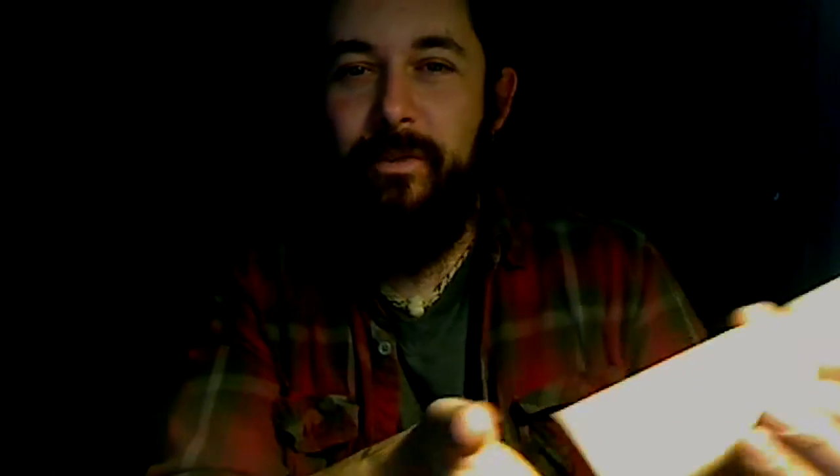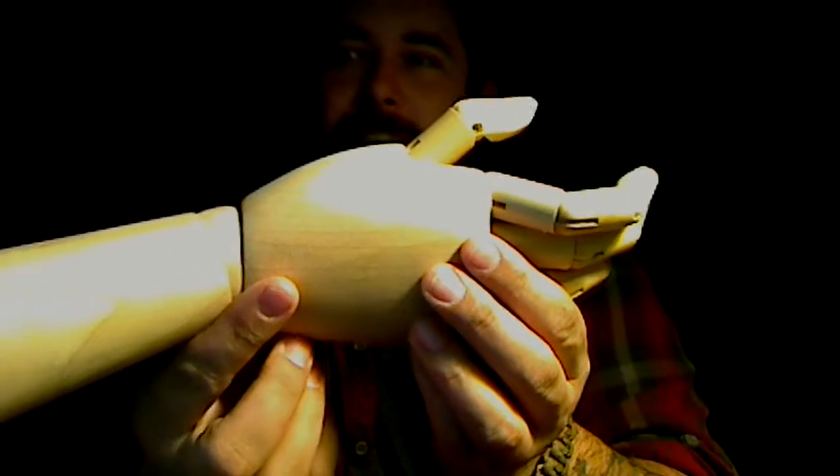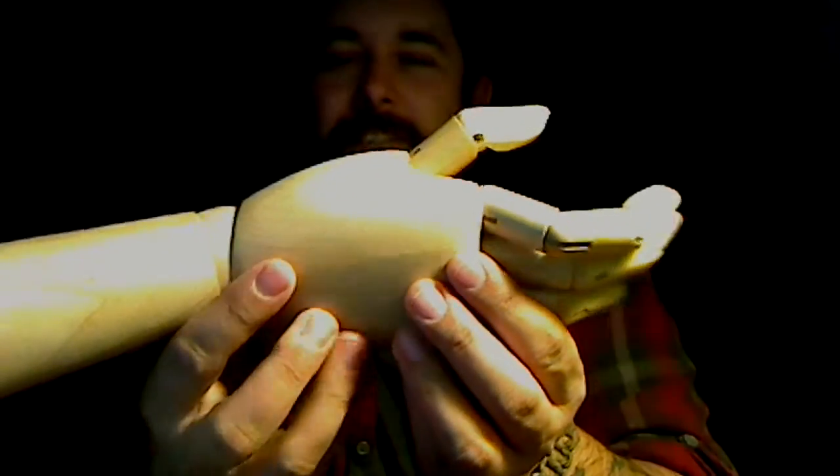Alright, maybe I shouldn't have flipped the camera off of this thing. It's not that bad, but still — the thumb bothers me. My thumb can do that but a normal thumb can't do that. I don't think the hinge is down here.